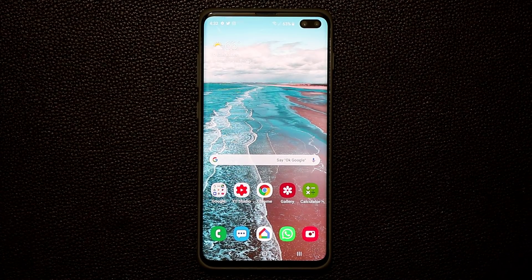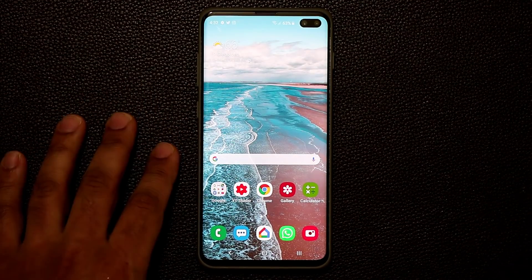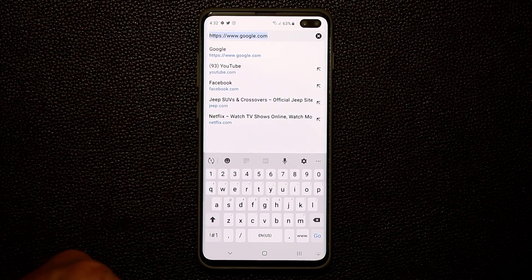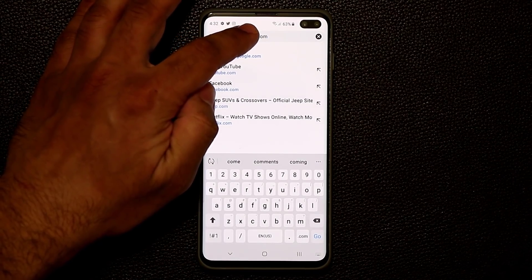The very first thing I'm going to show you guys is something I've been waiting for a long time — a precise copy and paste tool built into the keyboard. It's now here. So let me show you what I'm talking about. Let me launch Chrome and make sure the keyboard comes up. Normally when you have to copy and paste something, it's very hard to do.